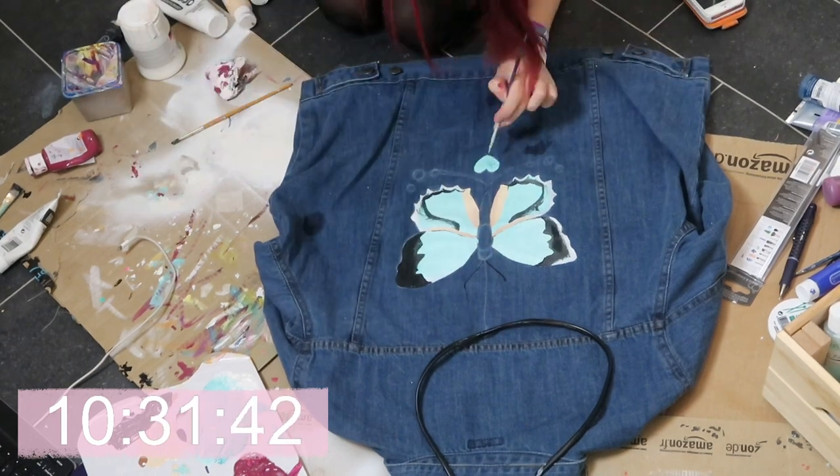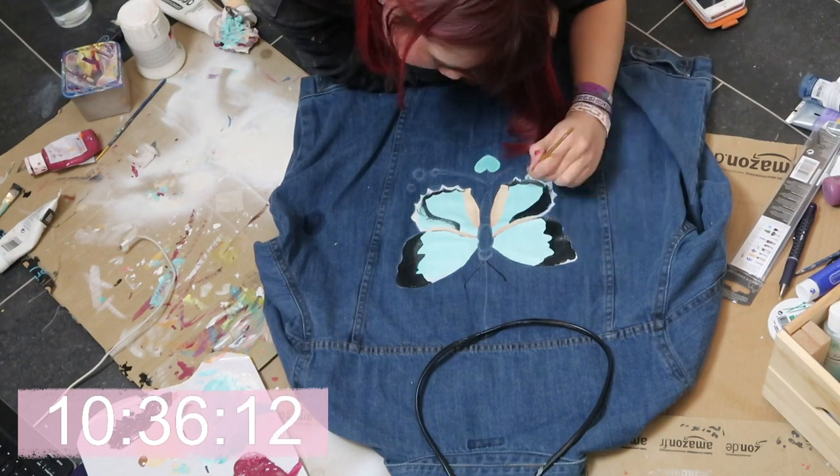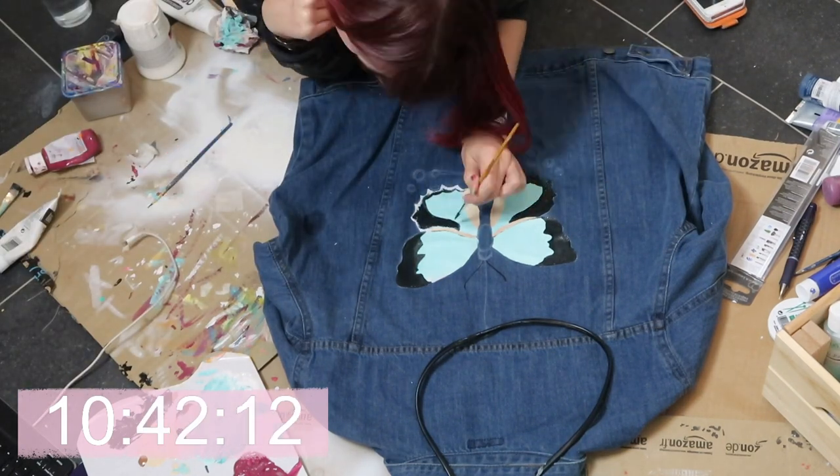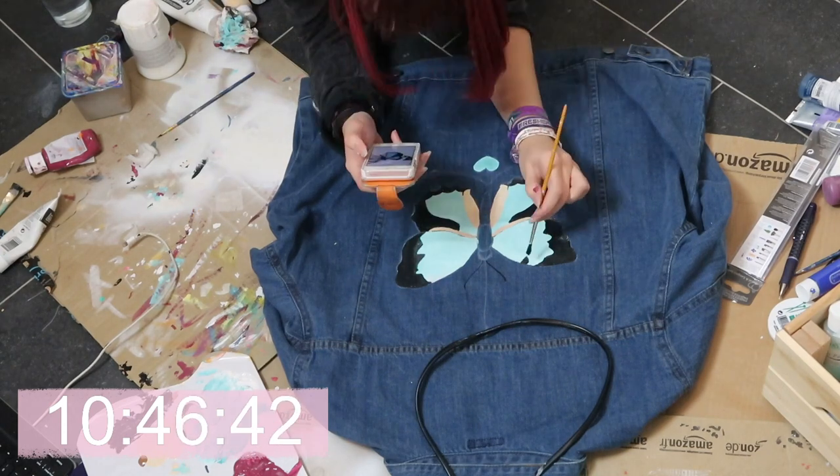I decided to do the butterfly a little bit differently from the one I did this morning, but I actually really like it — I really like the colours and I think they match really well with the blue of the denim jacket.